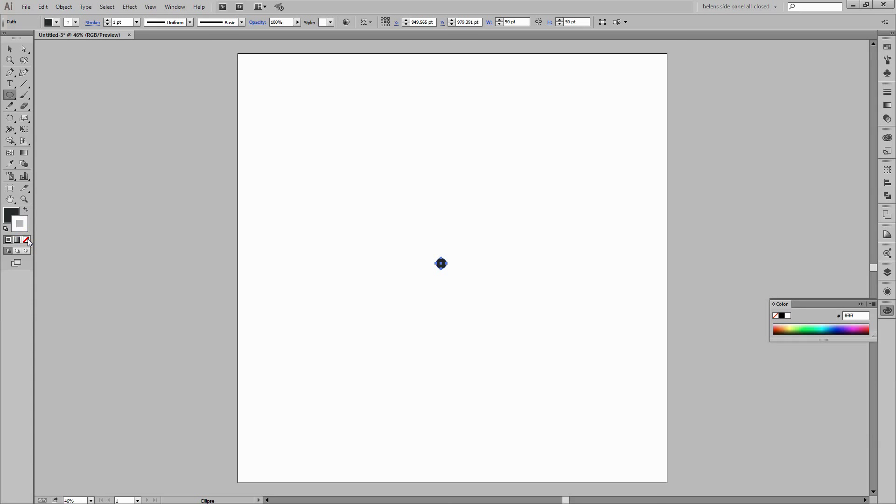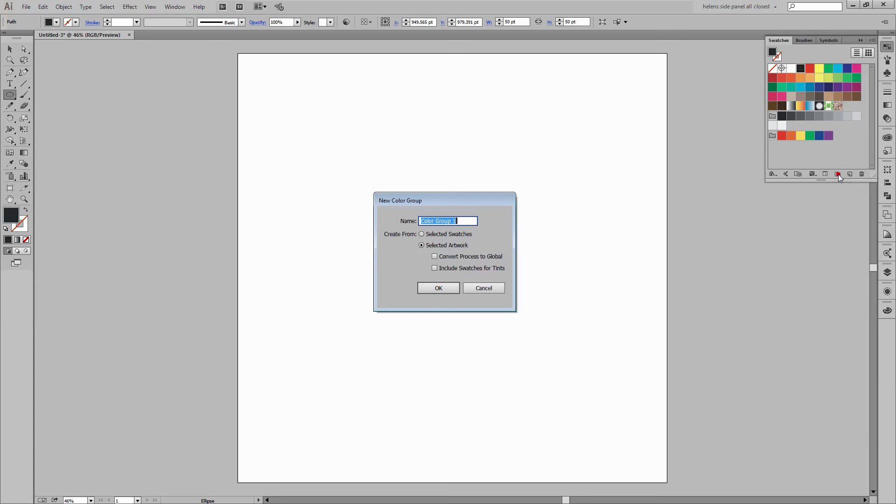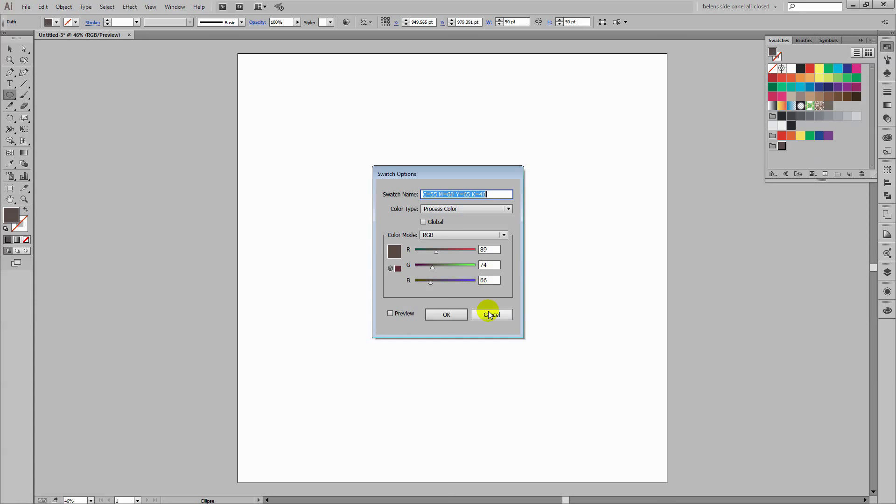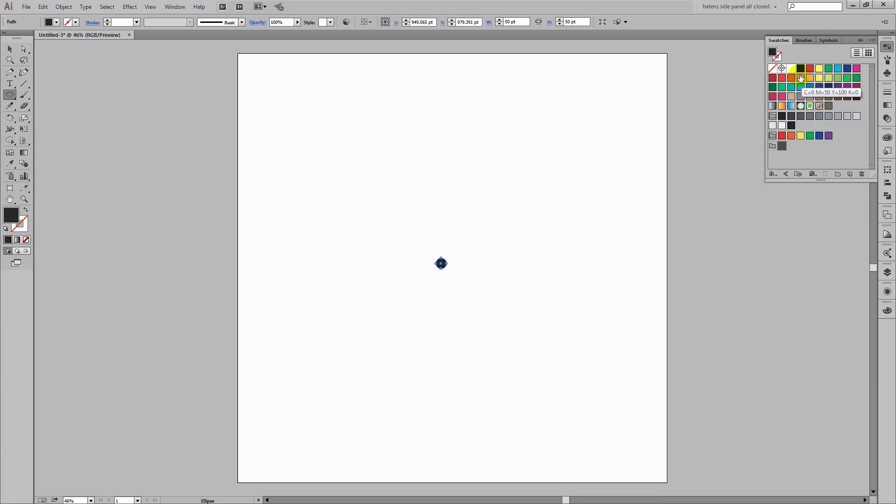Before we go too much further let's go and find a colour to use. I'm going to my swatches palette and I'm going to create a new colour group. I'm going to dump this sort of sepia brown colour into this colour group and then remove the black from it. This is going to be the colour of my shape. I'm also going to remove all the other colours from my palette — shift click on the last one and just drag and drop them all onto the trash can. So we're basically just working with this shade of brown.